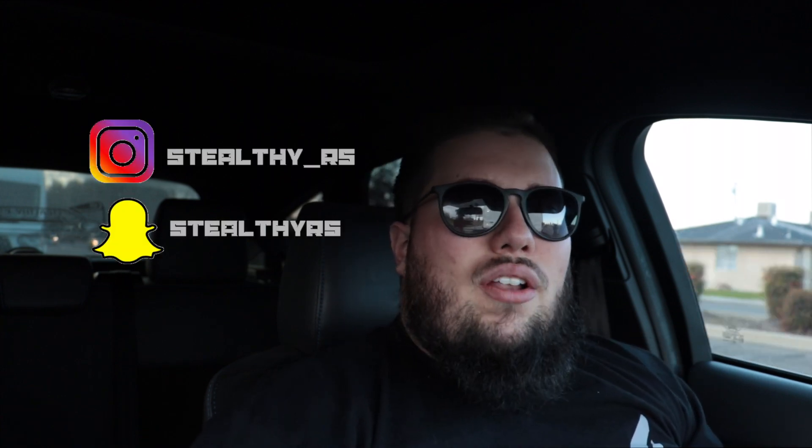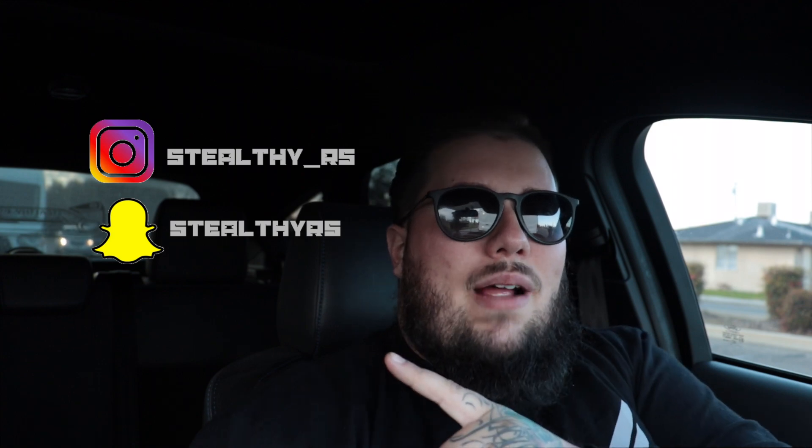What is up, you guys? Welcome back to the channel. If it's your first time stopping by, make sure you go ahead and smash that subscribe button and follow me on both Snapchat and Instagram — links are right here.